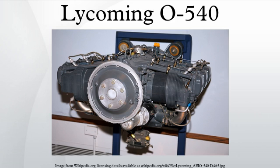The Lycoming O540 is a family of air-cooled six-cylinder, horizontally opposed fixed-wing aircraft and helicopter engines of 541.5 cubic inch displacement, made by Lycoming Engines. The engine is a six-cylinder version of the four-cylinder Lycoming O360.